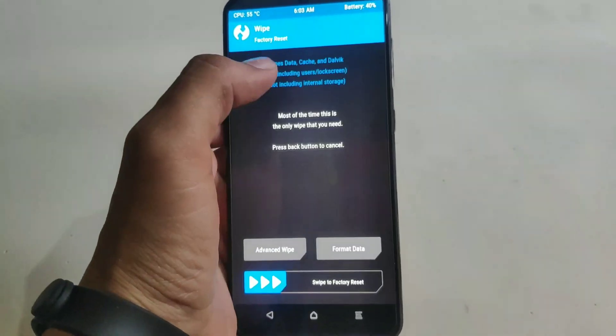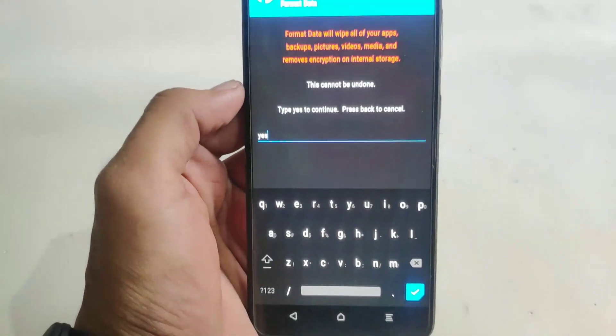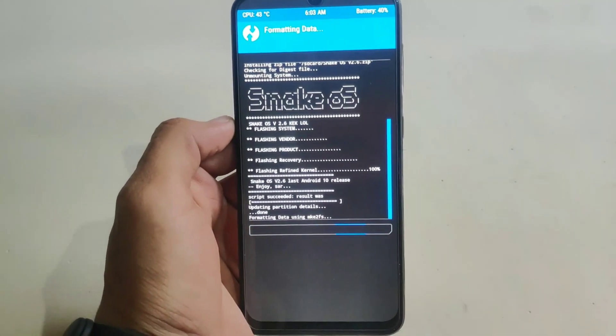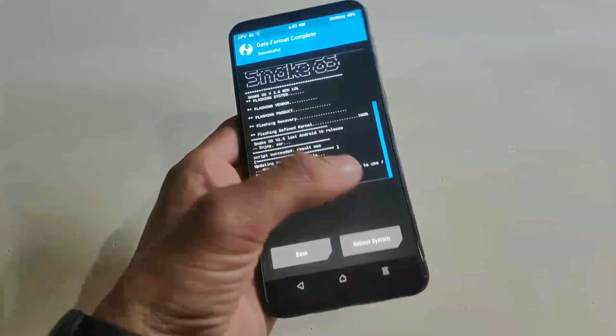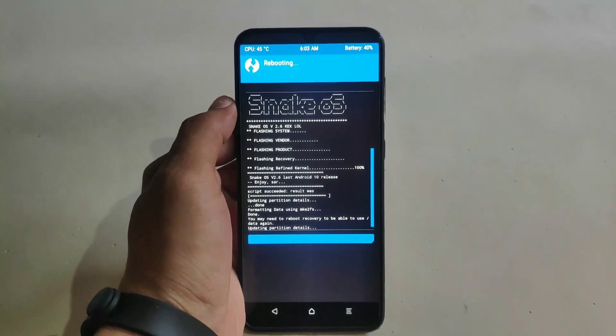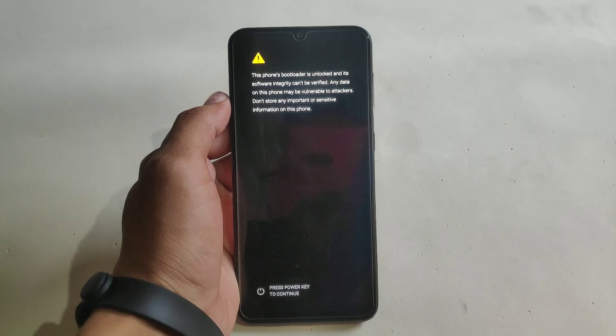You can reboot your system from here, or you can format your data to avoid boot loops — type 'yes' and hit enter. Now boot your system into the main system and press the power button to skip the warnings.